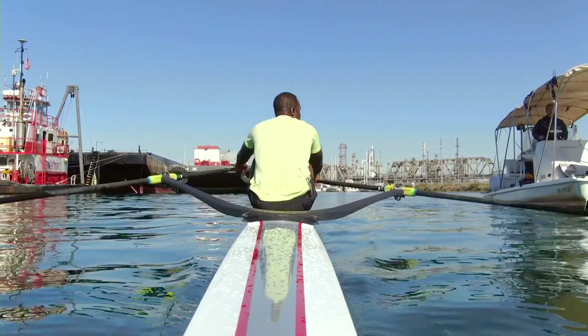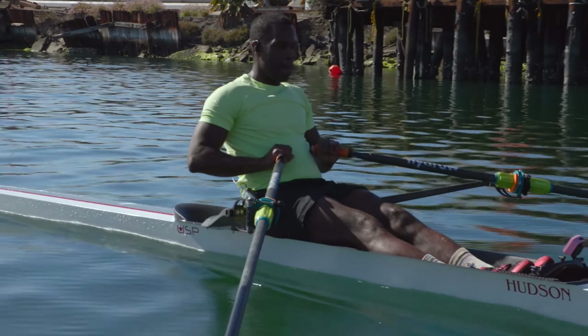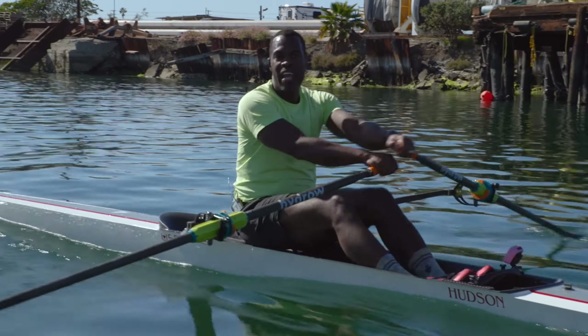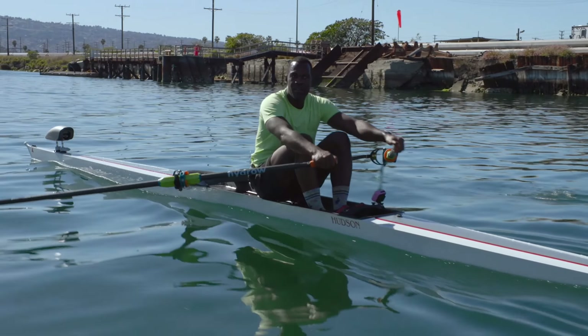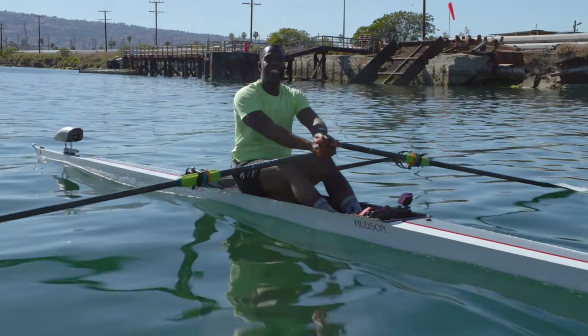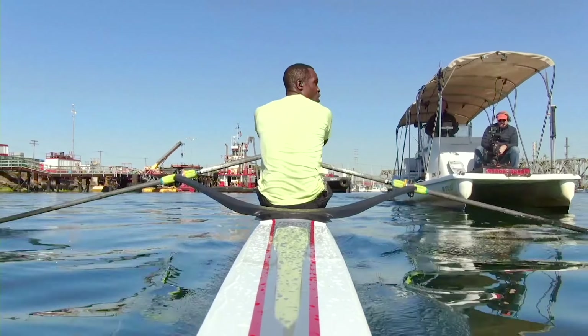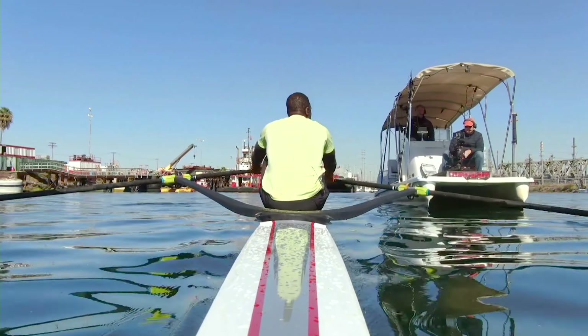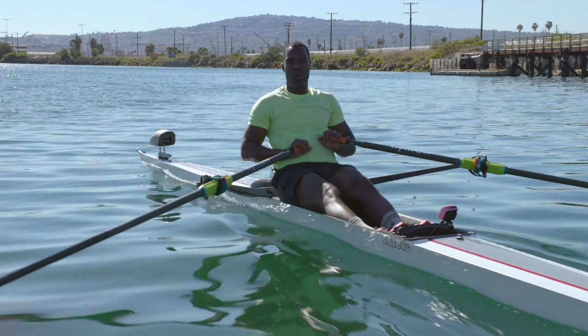Down to that 22 right here. Good work. We've got one more minute. We've got a little bit of a bump here because of the chase boat. Thanks, guys. Holding this 22. We're coming in to the last two minutes here. We're going to go 26, 28.